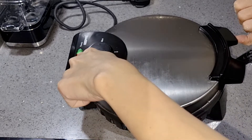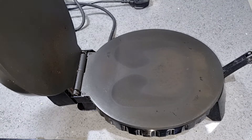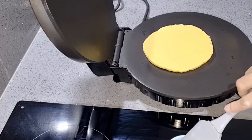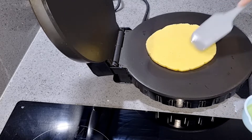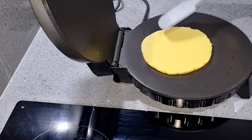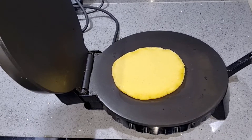Make sure that the roti maker is hot, otherwise the roti will dry out. On the other side, we will also use butter or oil. Our roti is ready. The roti maker will be a slow process if it is not hot enough.